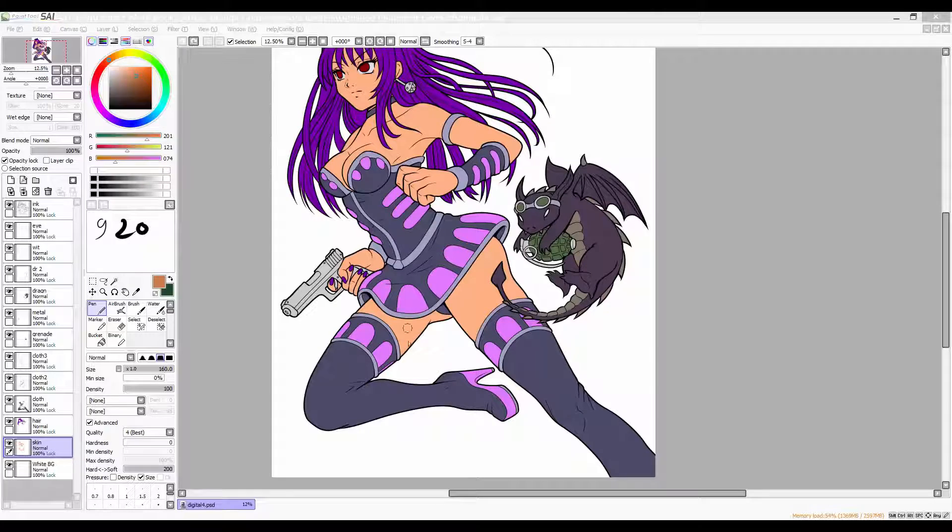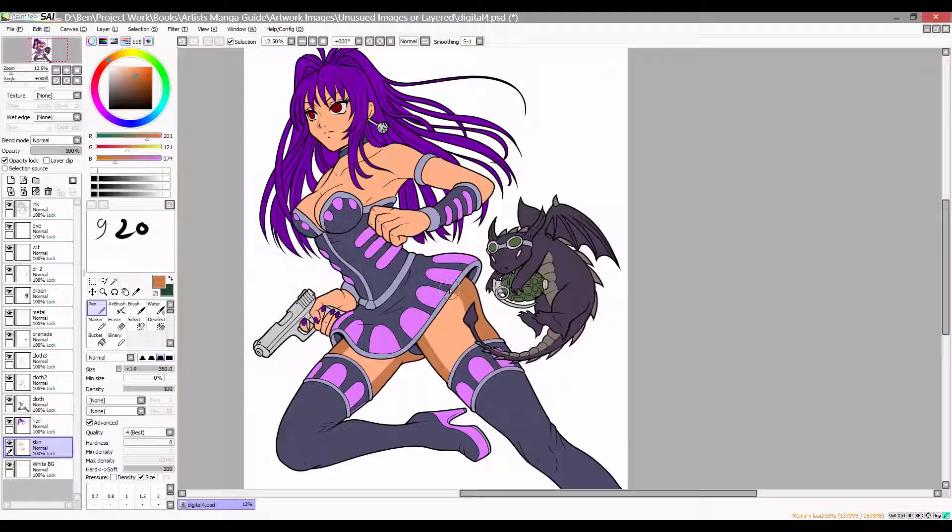Now I start to add the first wave of shadow tones. I'm using a centre-left light source and placing darker tones for each colour towards the outer edge. If I were going for an anime cell style of colouring, I'd stick with this technique of adding flat block shadows to the character.